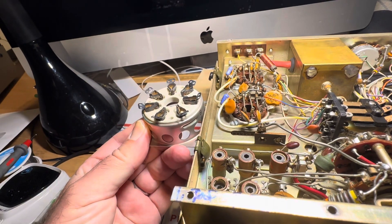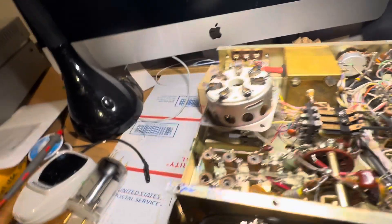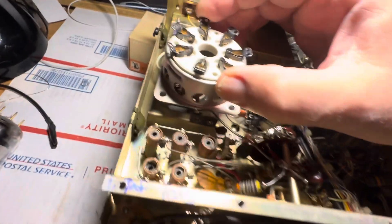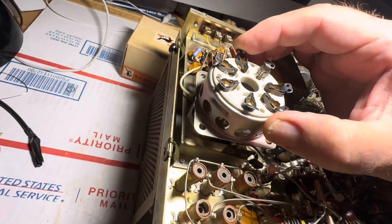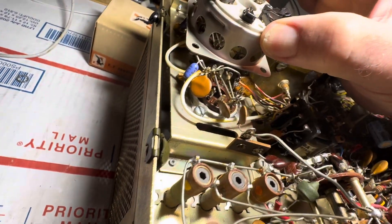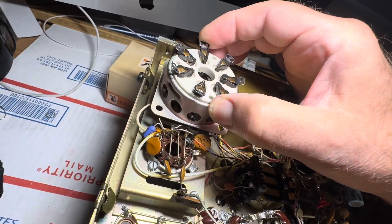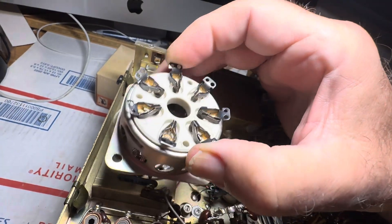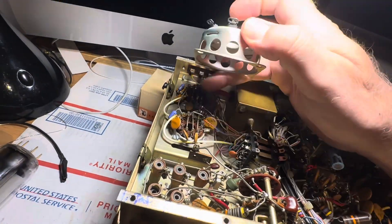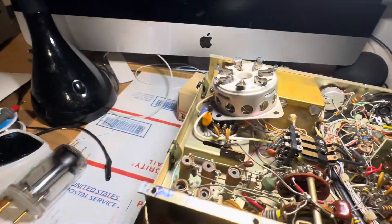Yeah, it'll be low enough. This is going to mount right in here — I'm going to take the deck out and just mount two of these: one there and one there. Yeah, it'll fit barely. Two tubes going in like that, one socket there, one socket there, and I'll just wire it all up.